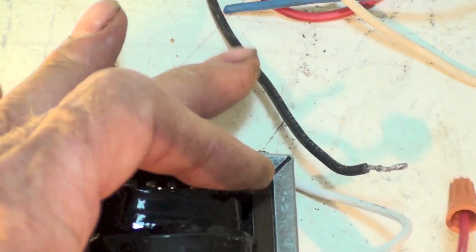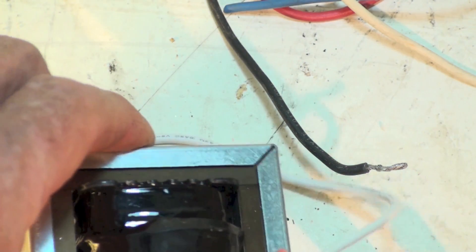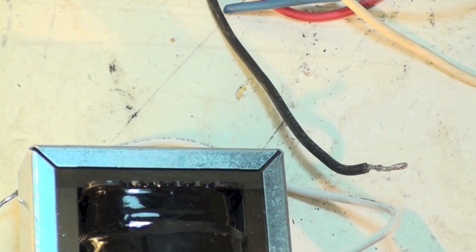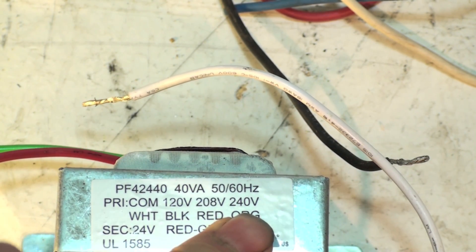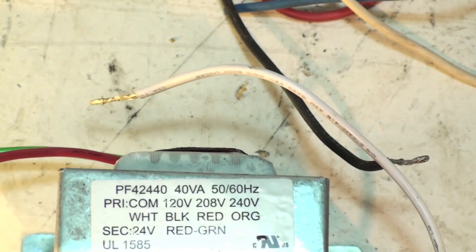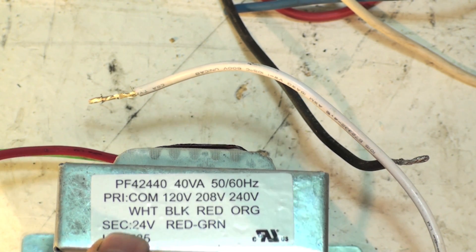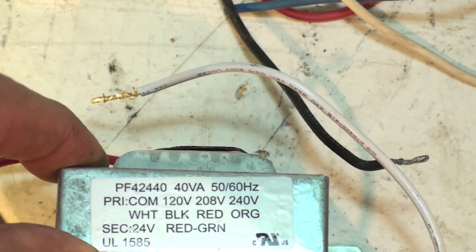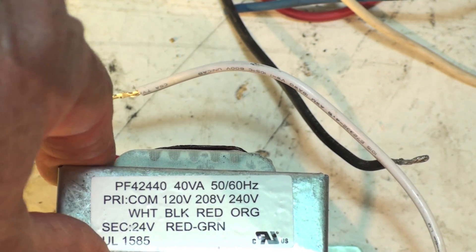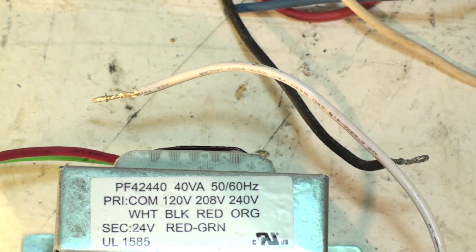Here's another transformer that looks like it has many wires, but the two windings are separated on a series of iron plates. The 120, 208, and 240 markings just mean there are different taps on the primary side. The secondary outputs 24 volts — a very common voltage in HVAC. It's not high enough to electrocute you, but there's enough voltage to push current through the wire.